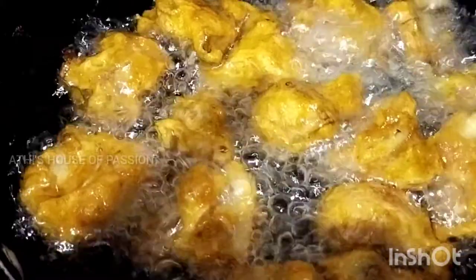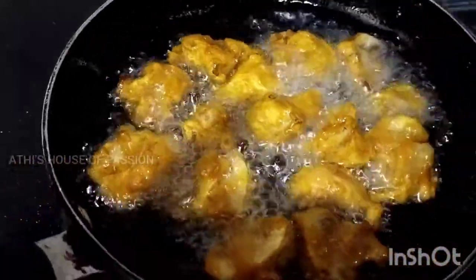Hello, welcome back to my channel. Our recipe today is an evening snack — I am going to make Mushroom 65.